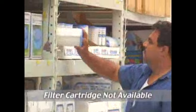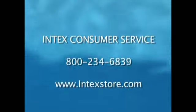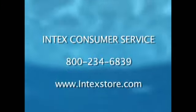If filter cartridges are not available locally, you can order them by contacting INTEX Consumer Service directly.